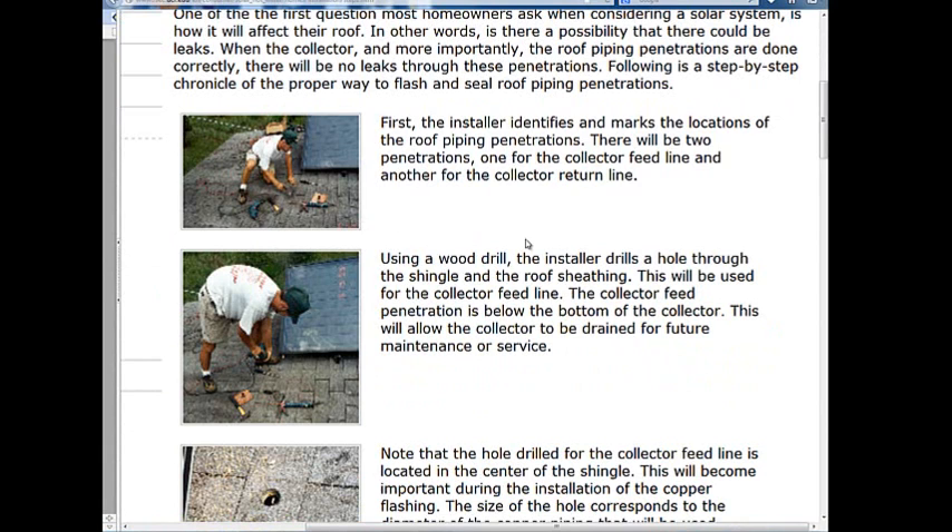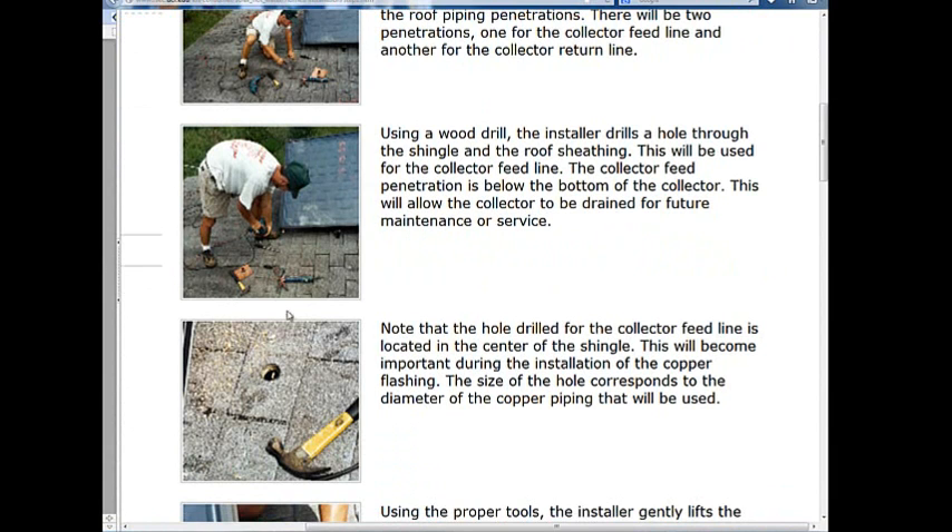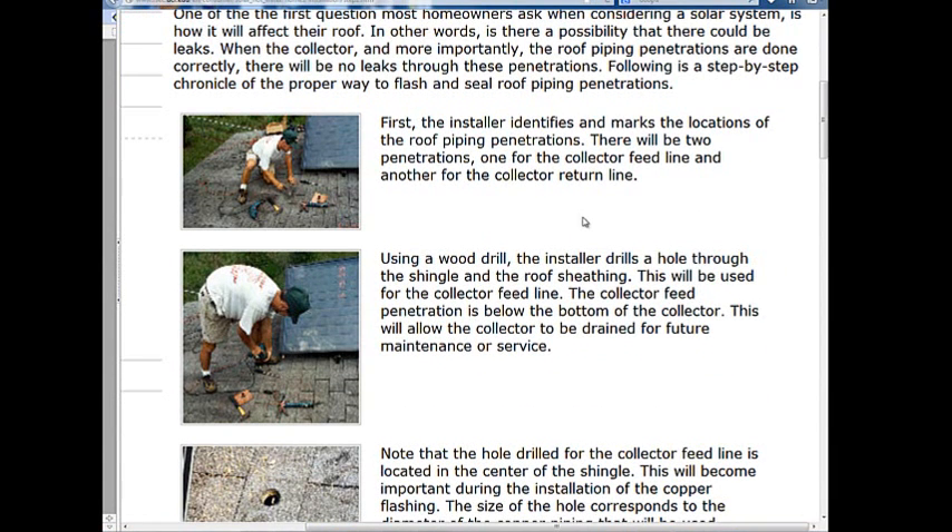There are some tricks of the trade. If we're dealing with an asphalt roof, we use a drill and drill in the center of the shingle at the chosen location. Generally, you try to keep a nice square straight-line run from the collector into the roof, and a square straight-line run from the pump side to the collector when you penetrate through.